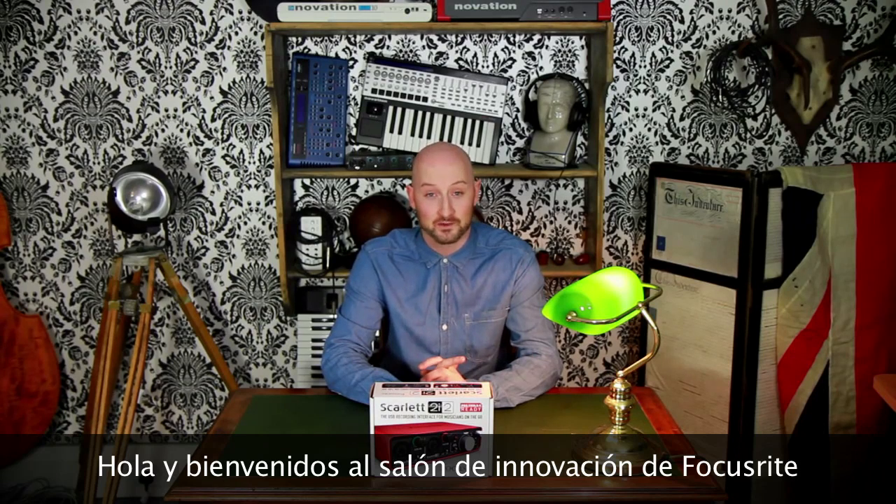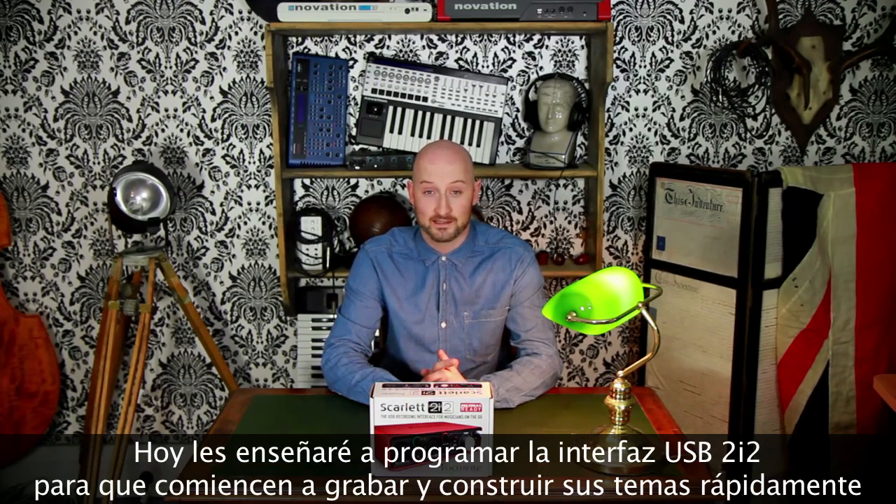Hello and welcome to the Focusrite Innovation Lounge. Today I'm going to be taking you through setting up the 2i2 USB interface so you can start recording and building up your track in no time at all.